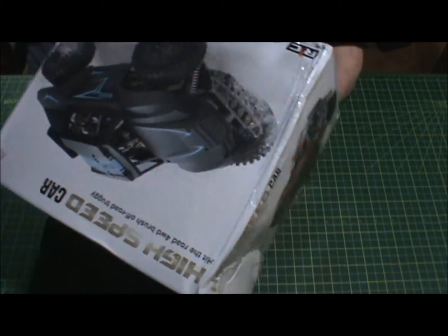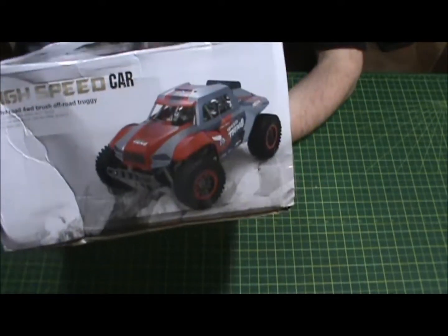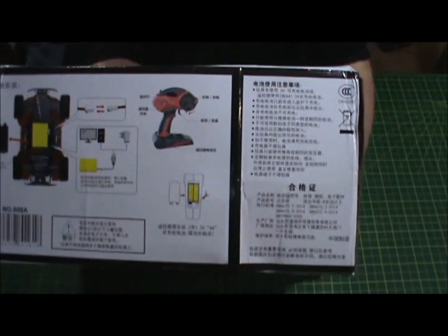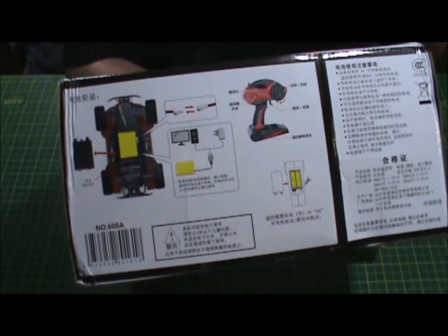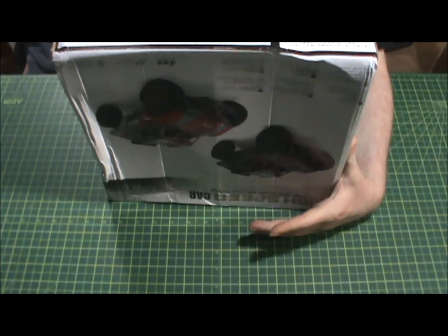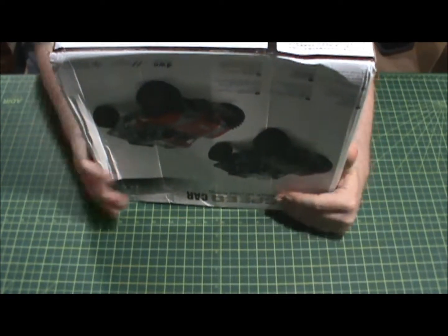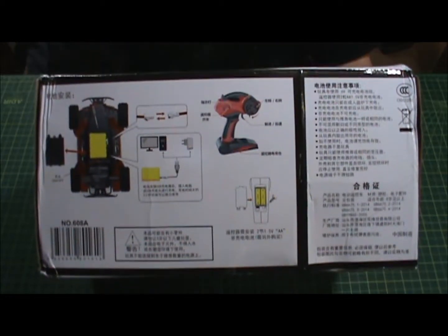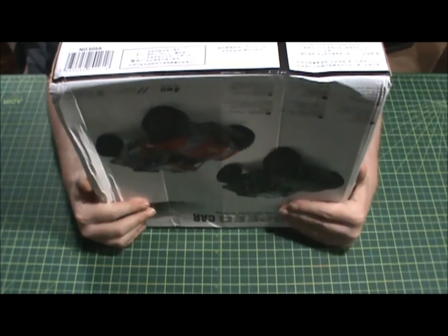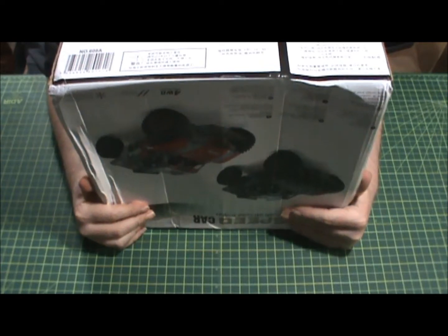There's nothing on the box about scale. On the other side there's the red one shown, and down here everything's in Chinese, or Taiwanese — I'm not sure, maybe Korean. You can see batteries listed. I just wanted to get something to wreck around with.